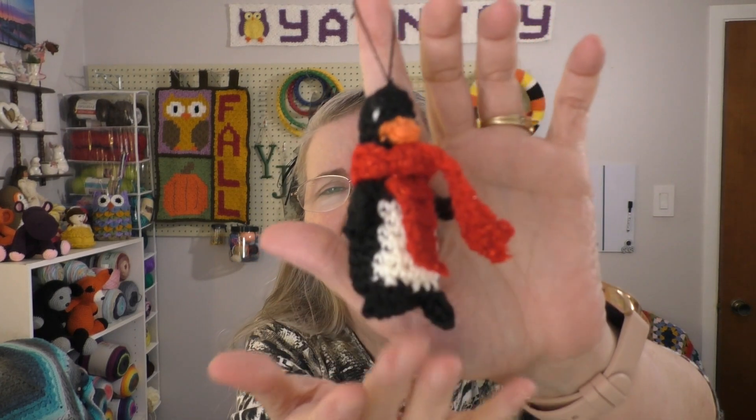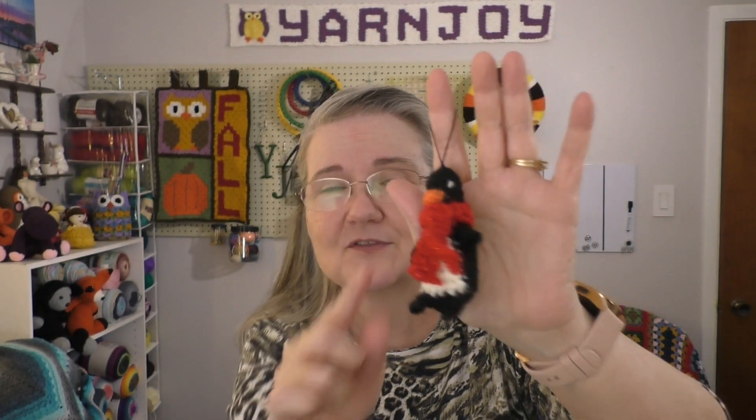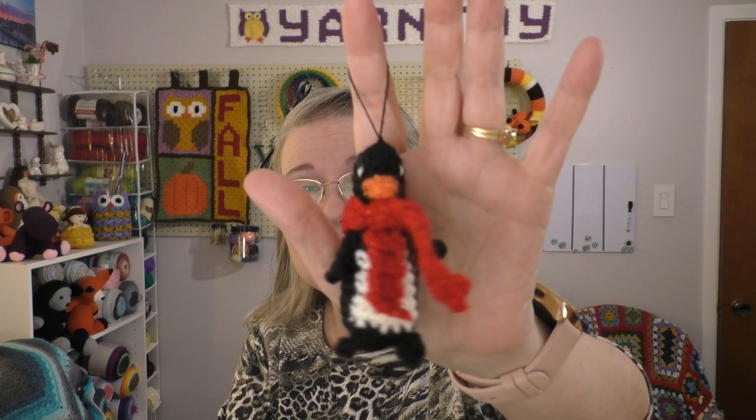The next one I did, I turned into a Christmas ornament — it's the little penguin. This was another fun project following her tutorial. The wings, the little flippers, and the beak are all included and worked into the pattern as you're creating it, which is very awesome. The only thing you have to sew on is the eyes, and the scarf is separate and optional. Everything else is completely worked into the pattern.